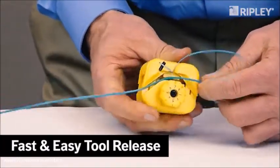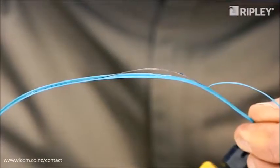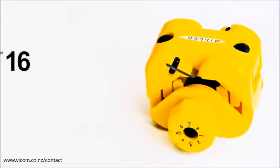When shaving is complete, release the tool to quickly open the guide channel and remove the buffer tube. The fixed stainless steel blades require no field adjustments and are easily replaced.